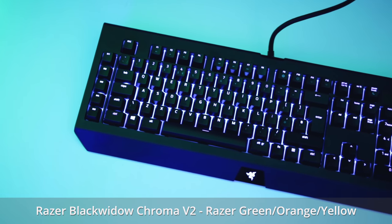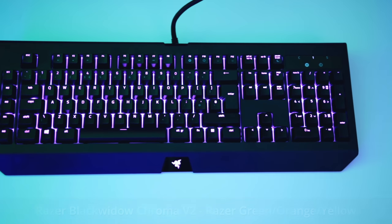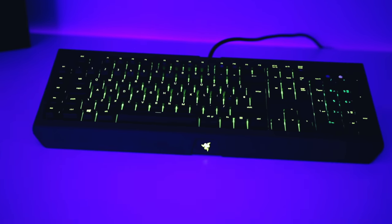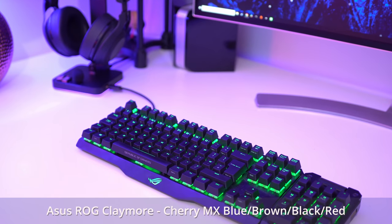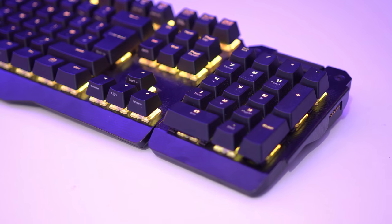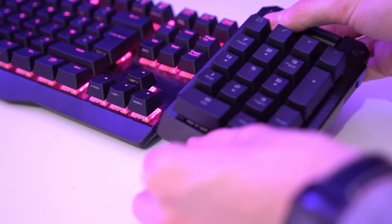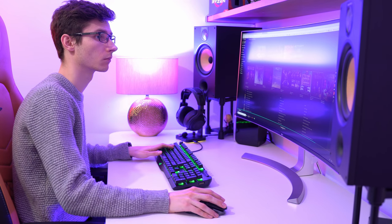But what if money is no object and you want the best gaming keyboard period? There are three valid options to choose from. You could grab the Razer BlackWidow Chroma V2 — it has a bank of macro keys, excellent performance, and the lowest price of the three, though it's not quite as premium to the touch and lacks dedicated media controls. The Asus ROG Claymore is also worth considering thanks to its striking looks and unique all-metal design. It can be detached into a 10-keyless board if desired, but it has a little play near the connection and is let down by mediocre software.